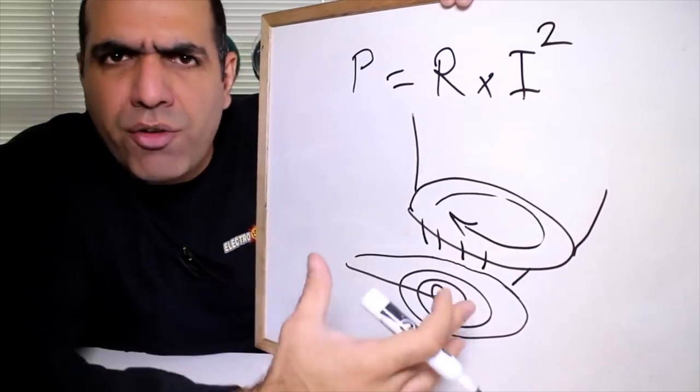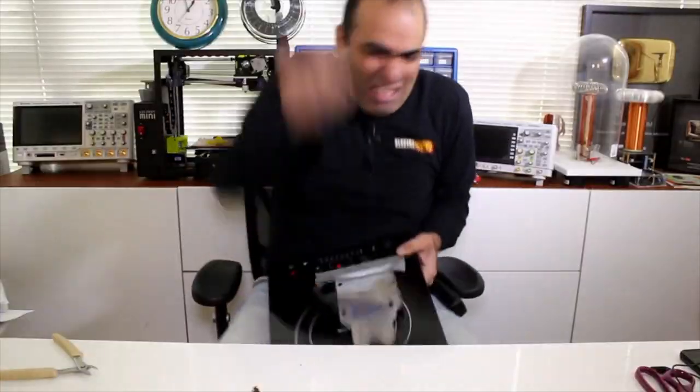An induction cooker. How does this give you my patented no-fondue-pot fondue? Please let me explain. I won't go into the science on how induction cookers work, but if you're curious, check out Electrobooms's video — just a word of warning: do what he says, not as he does.